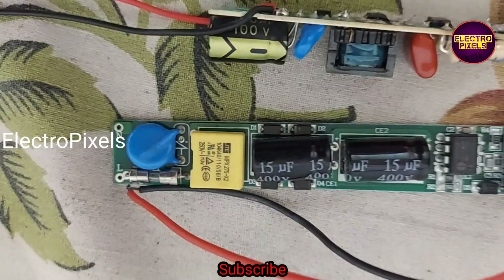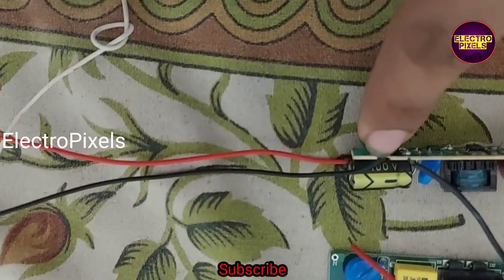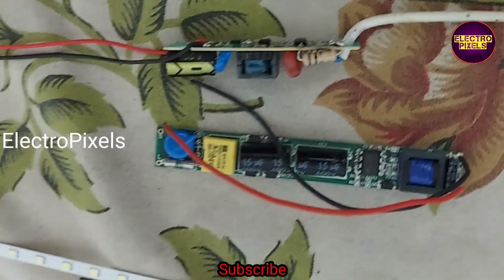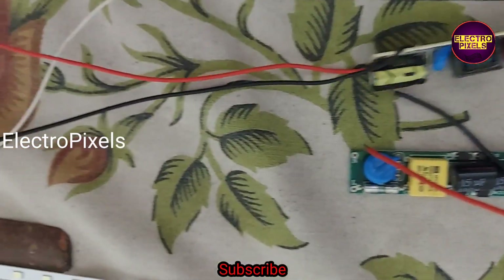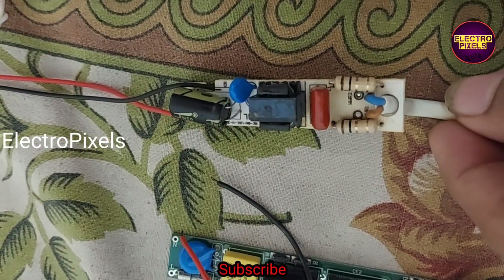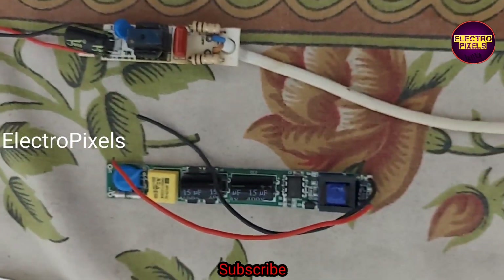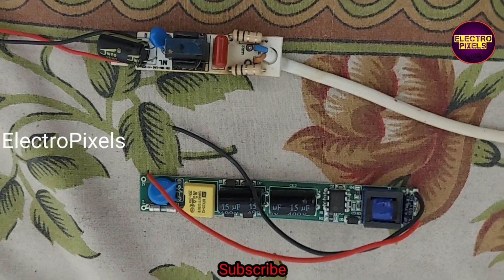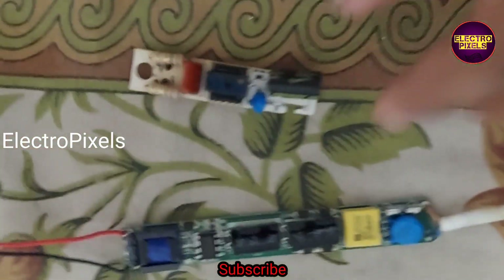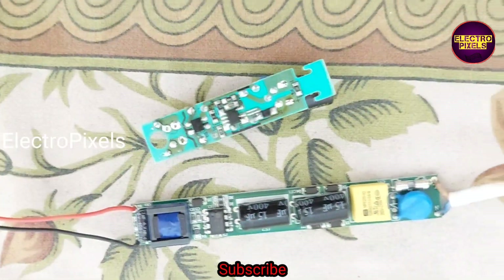This universal LED tube light backlight driver board is specially designed for LED tube lights. It supports up to 25-watt tube lights. The red and black wires denote the LED positive and negative connections, and near the fuse you can see two points for connecting the AC input.